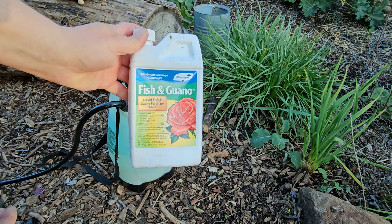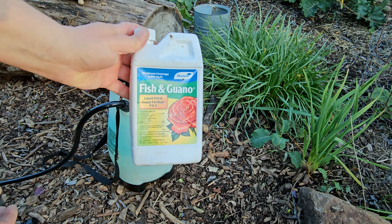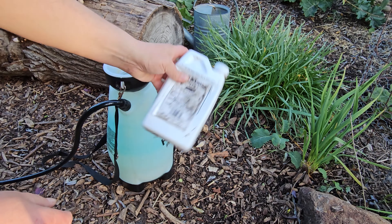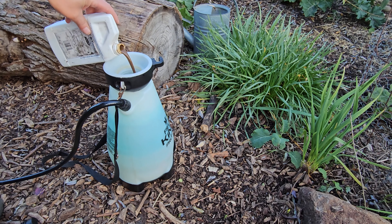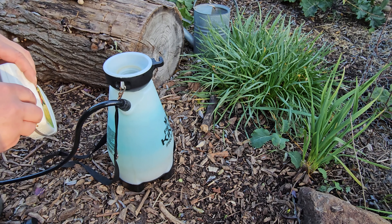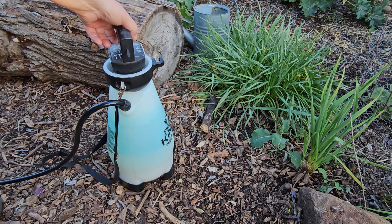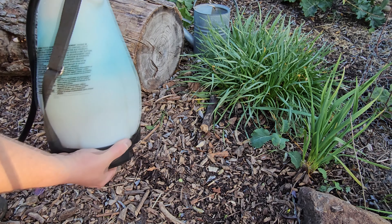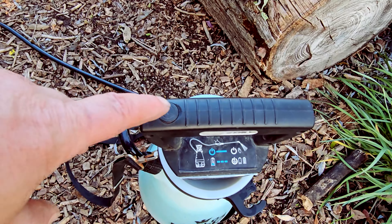The fertilizer I'll be using today is a fish and guano blend. This 32-ounce bottle conveniently has a measuring scale on the side so you can pour out just the right amount. The directions on the packaging call for a half ounce of product per one gallon of water. I'm using a two-gallon pump sprayer and I probably added more like two ounces to this batch, but that's just fine.